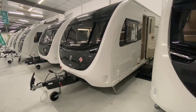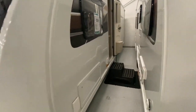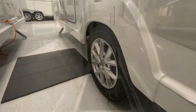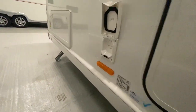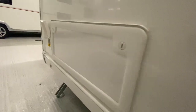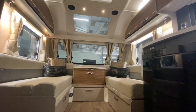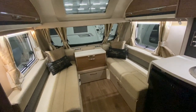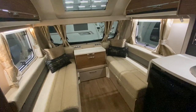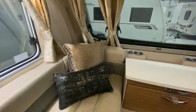This caravan has timberless construction and a GRP outer skin, making it very durable. It sits on a single axle with an external 230 volt socket and an external gas point, perfect for barbecuing. Being eight foot wide, it gives this caravan a very spacious feel which flows throughout the caravan.